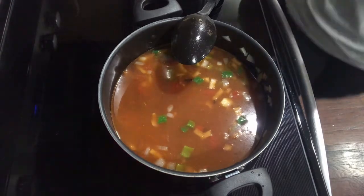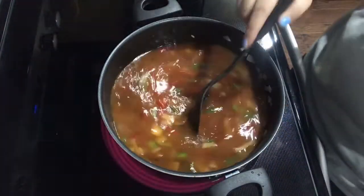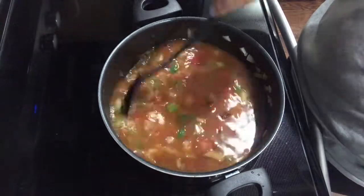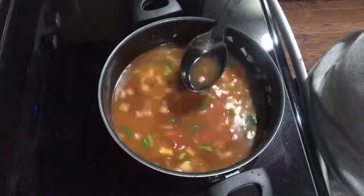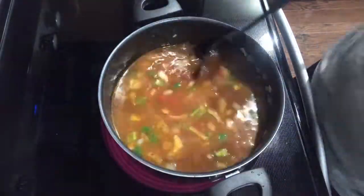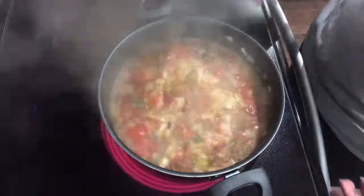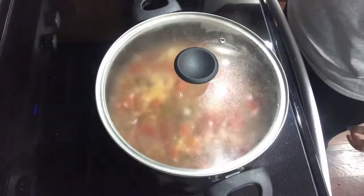While we wait for our soup to come to a boil, I just want to say how much I love Alice, Janet, and Laura. Not only is their content so fun to watch, but also them as people — they're so fun to talk to, so sweet. I really appreciate them doing this collaboration with me and their friendship. Anyway, back to the soup — once it comes to a boil, reduce the heat to low, cover, and let it simmer for ten minutes.